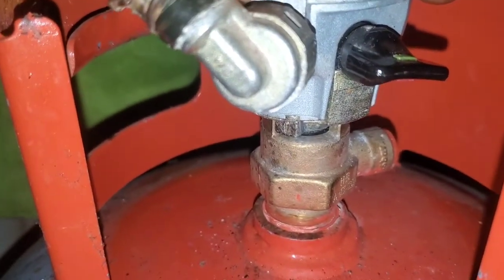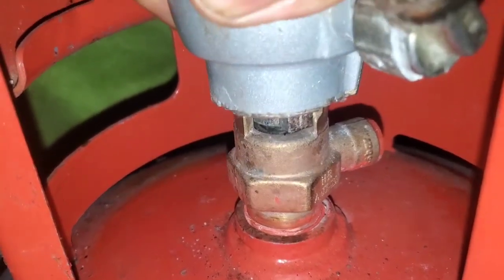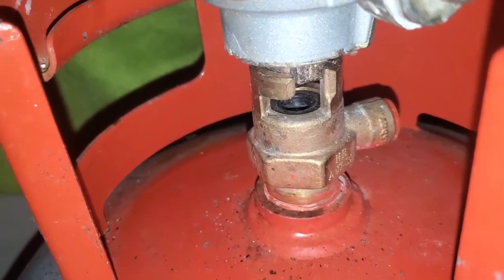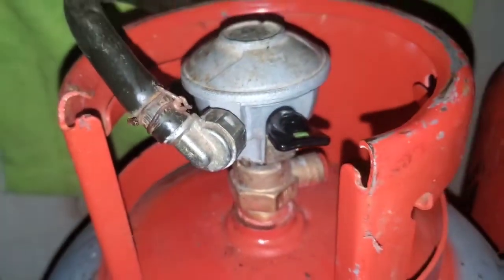Once you want to take it back off, go anti-clockwise all the way around, then pull up. So going down and clockwise locks it, and anti-clockwise then pull up removes it — it's that simple.